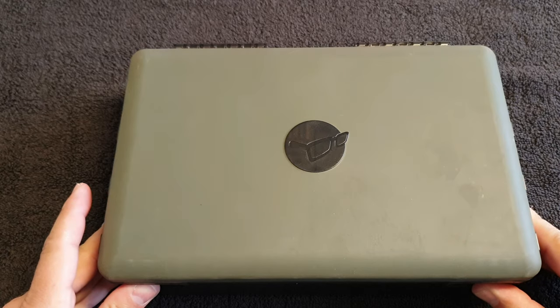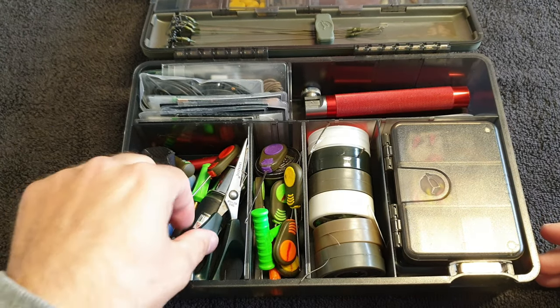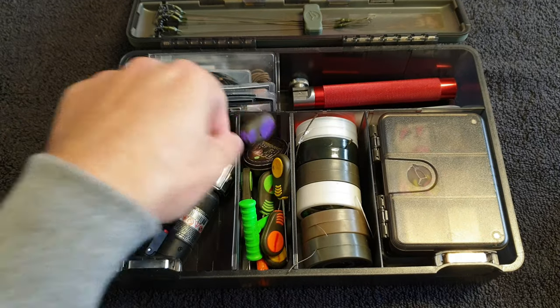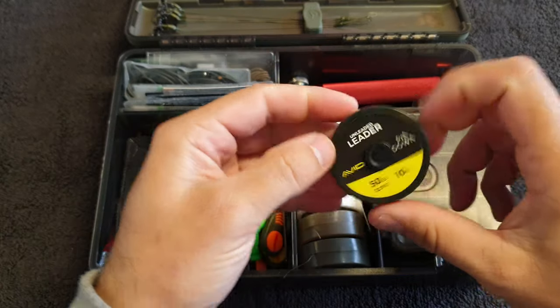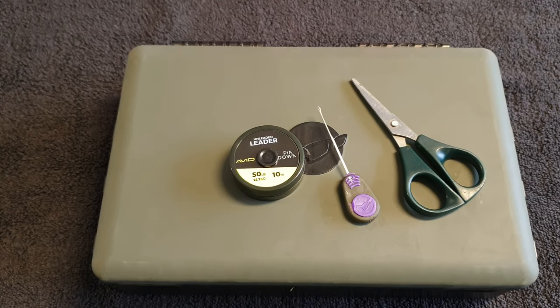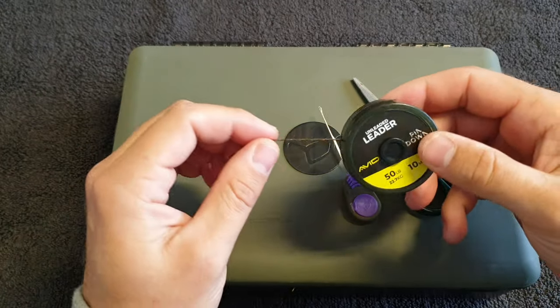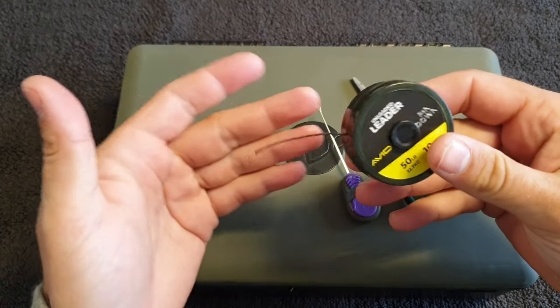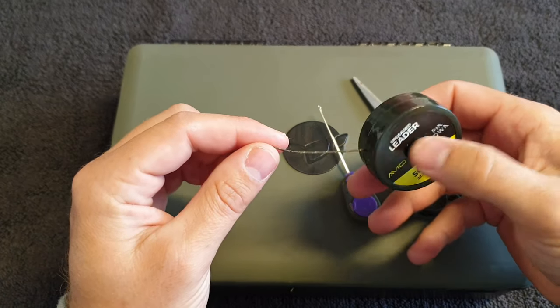Let's get into it and I'll show you all the stuff you'll need and how to set it up. From the tackle box you'll need a pair of scissors, a splicing needle, and your leader material. That is everything for the leader dispenser. This is 10 meters, so what we're going to do is make up as many leaders as we can out of this to start with.